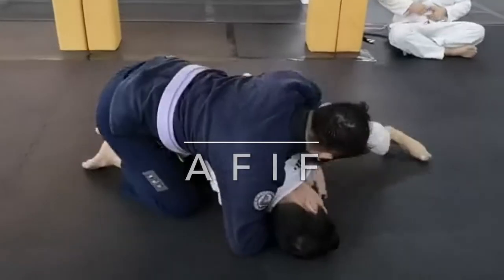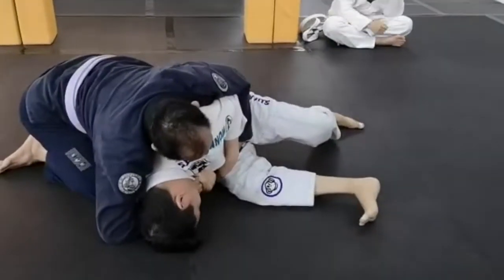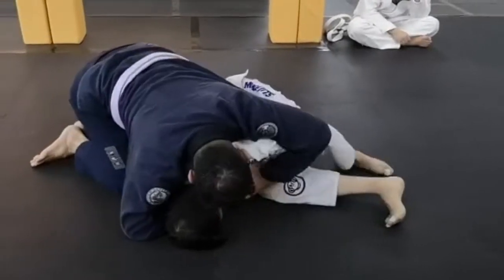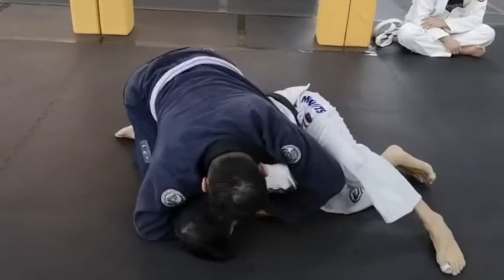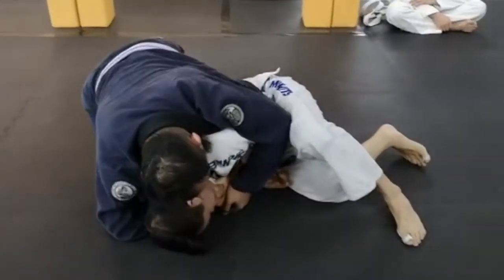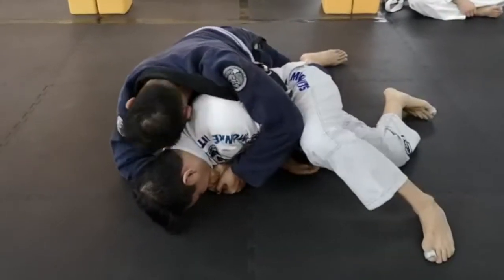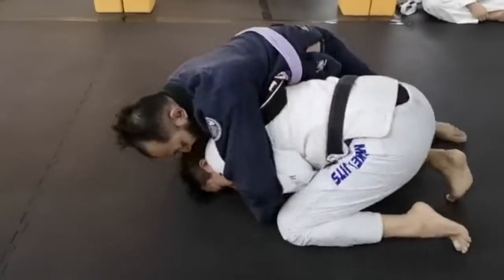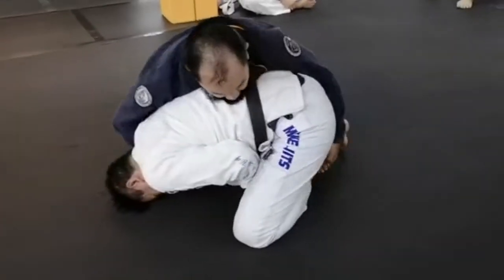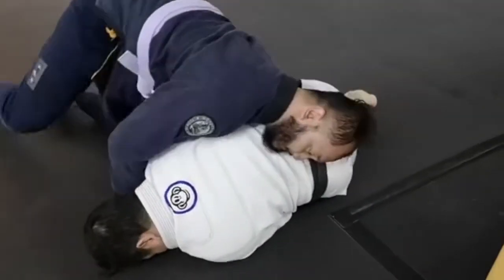Hi, this is Vince again with another roll for you today, and this time it's with Afif. The roll has already started and I've gone into a defensive posture. I didn't let him take my back, not letting him put his hooks in. You can see here he's trying to work for his seatbelt position and trying to get a better angle to grip, but I'm transitioning to the turtle and he's trying to attack my feet to try to bowl me over.